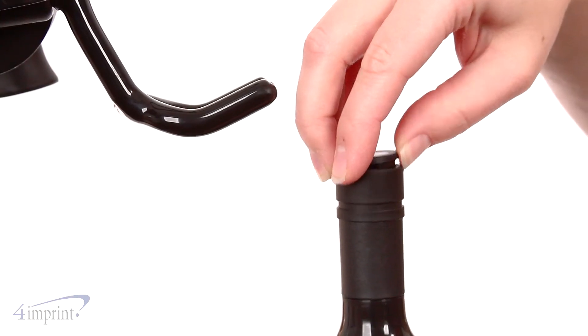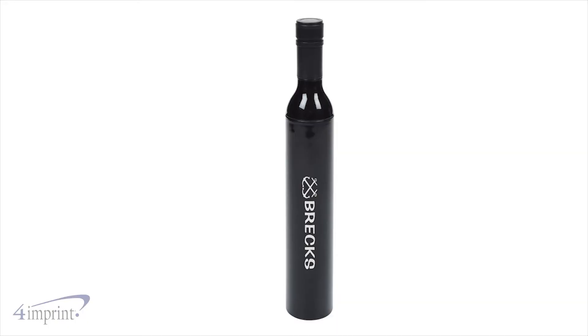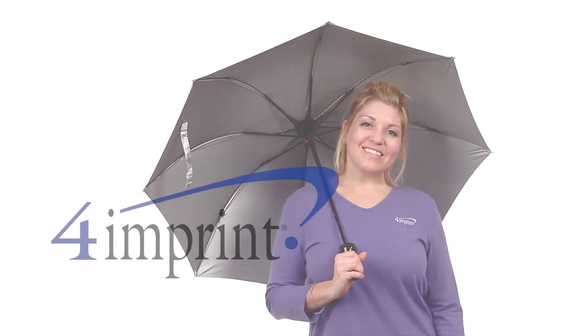The umbrella can also be hung with a hidden cord inside the handle. Your price even includes your one color imprint on the front of the bottle. Promote your brand with the wine bottle umbrella from Fro Imprint.